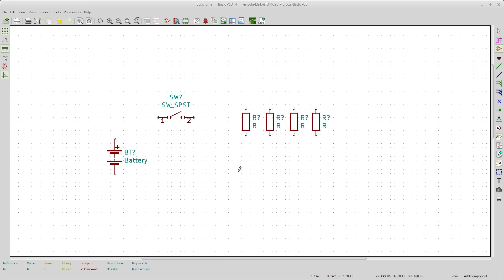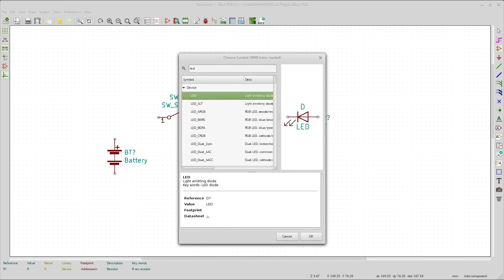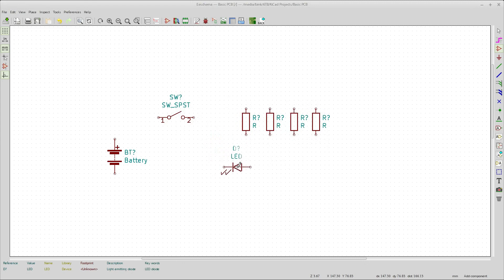Then come over here and put in an LED — just type 'LED'. That's good enough. Put that down here, rotate it around if you feel like it, and we'll put in a few of those. Okay, that's all we're going to have right here. Then we're going to wire this all together.